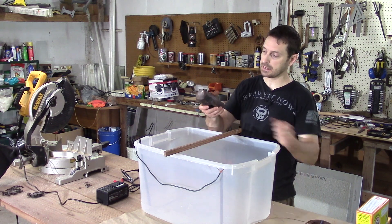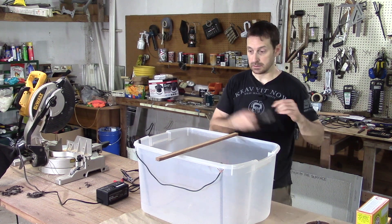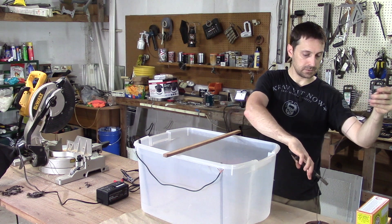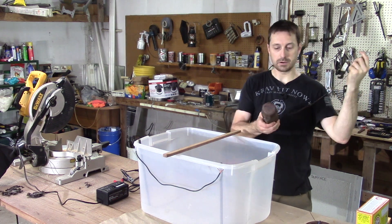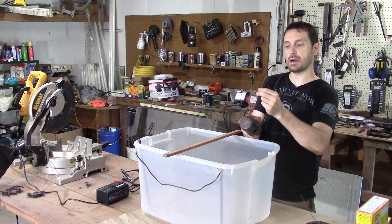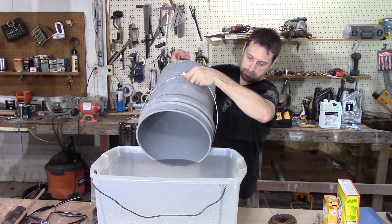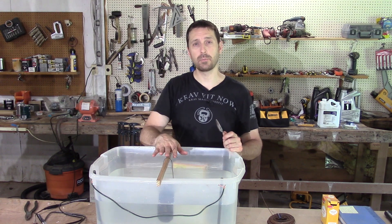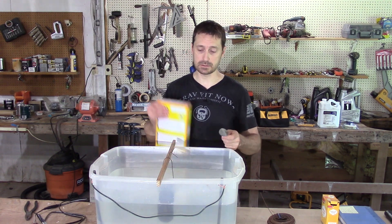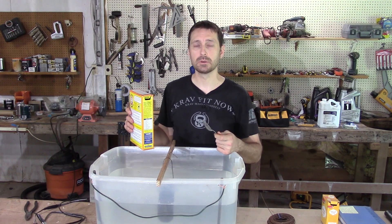What we're going to do is take our head here and just suspend it from our piece of wood right into our solution. We've got our part suspended in our water here — 15 gallons in this tote. Time to make that electrolyte solution. I'm going to use the washing soda — one tablespoon per gallon.